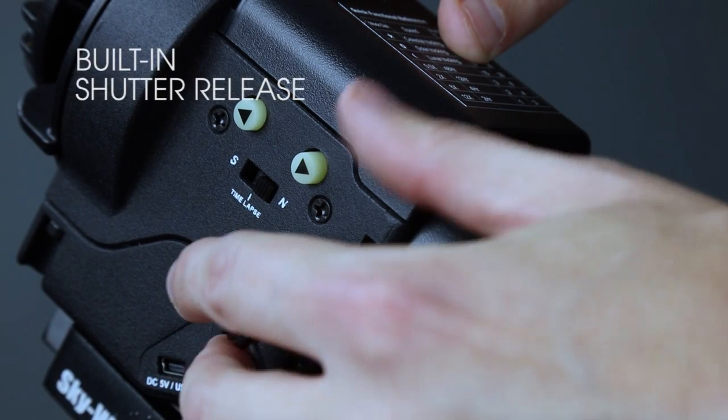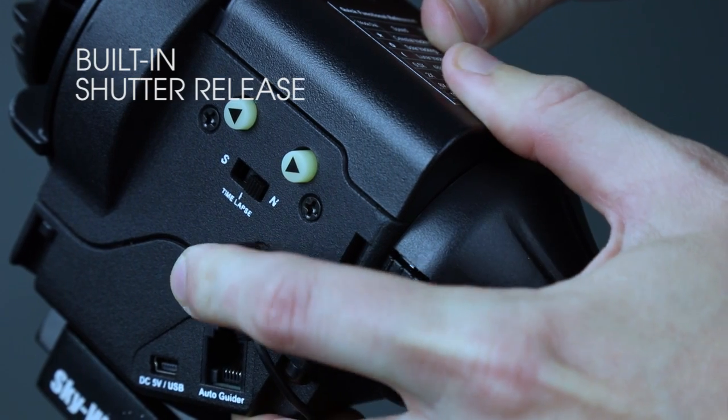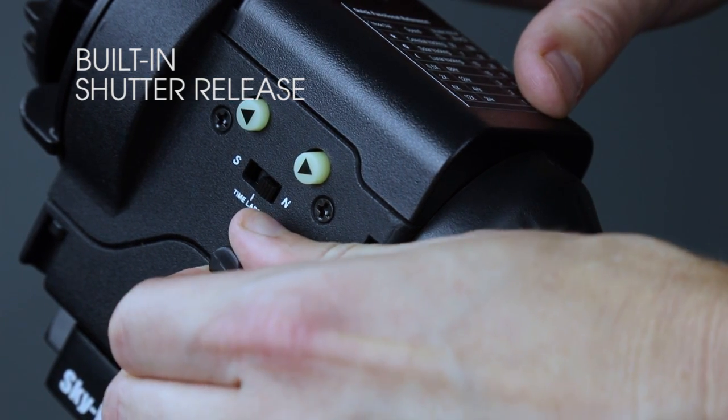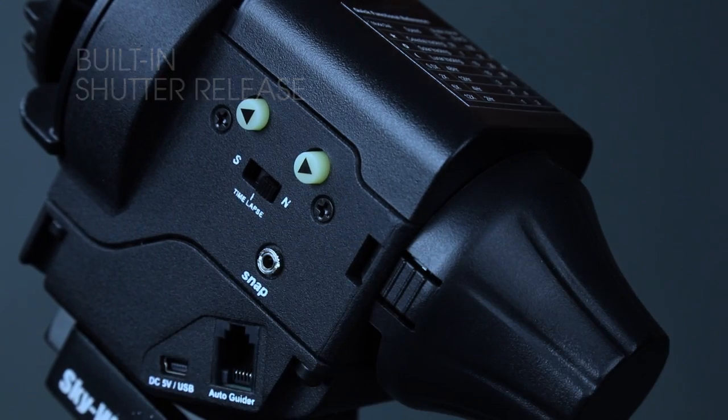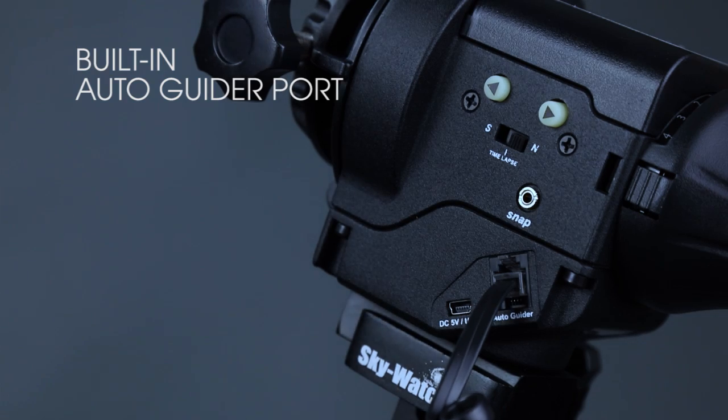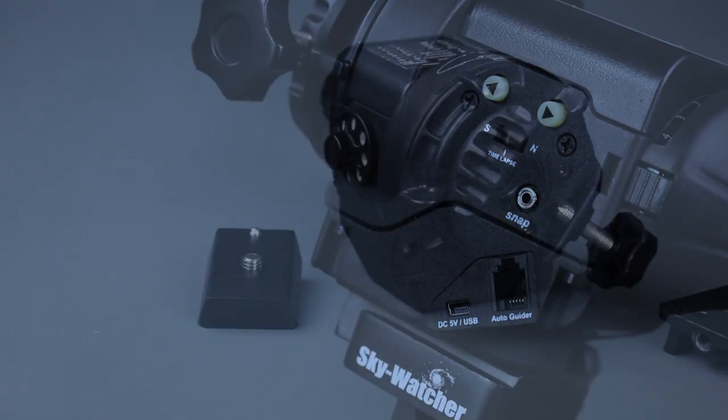The snap port is used to trigger most Canon, Nikon, or Sony Digital SLRs with consecutive preset exposure. This enables photographers to automate their shooting and let the StarAdventure control their camera. For more advanced users, the StarAdventure also features a built-in ST4 auto guider port, compatible with most guide cameras.